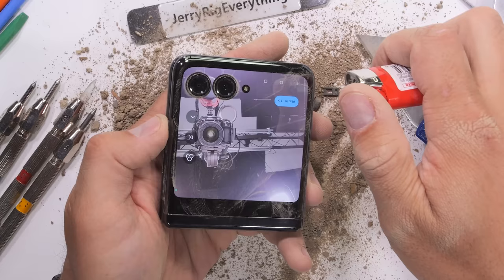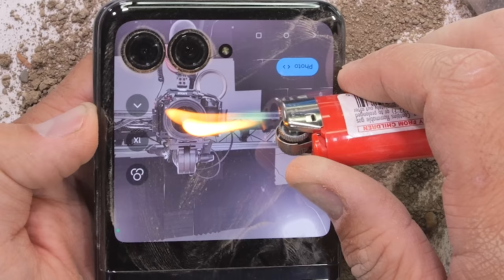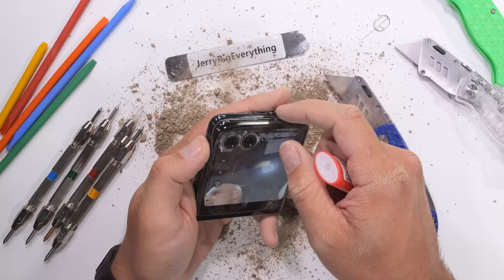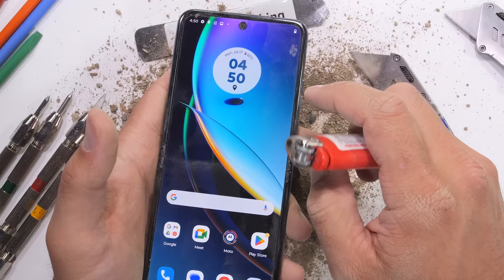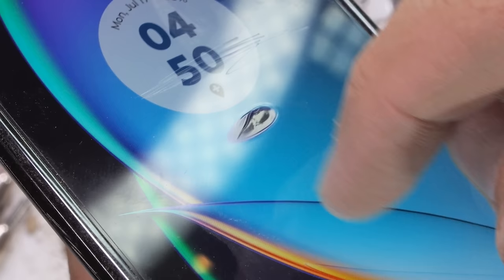Busting out the flame on this square 144Hz exterior display, which creatively extends its pixels past the camera units, we can see it lasts about 20 seconds under the heat from my lighter before the AMOLED panel burns white and does not recover. Flipping the phone open to reveal the larger 6.9-inch 165Hz LTPO flexible display, we see that it only lasts about 6 seconds before going black and not recovering. The plastic top layer is visibly deformed, and if that's the only deformation that happens during this durability test, I'll consider it a success.